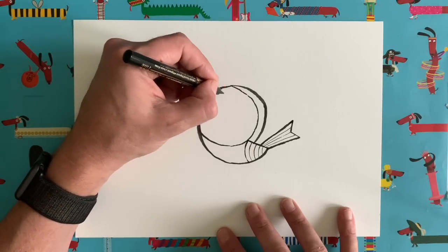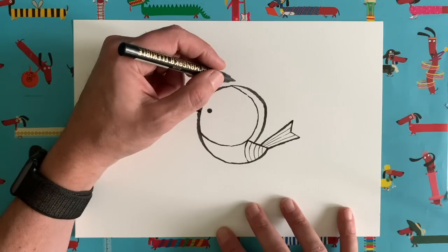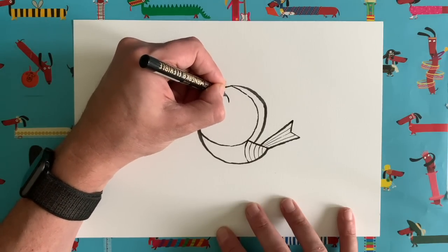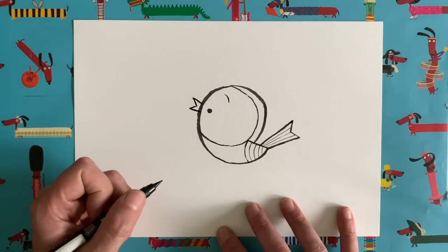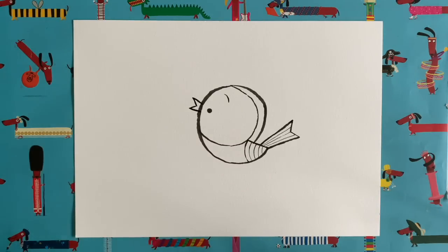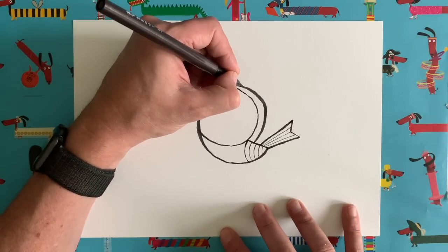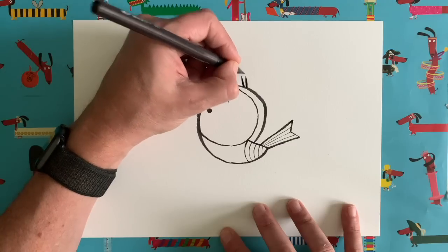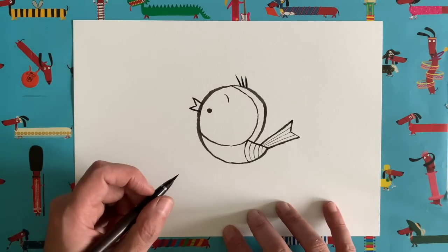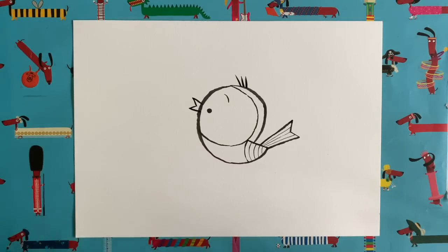Remember my little eyebrow trick — eyebrows can not only make somebody look happy or sad or angry, they can make them look a bit cuter too, especially if you add it a long way above the eye. So we're just going to add a little curved line like that. And look, super cute! Let's add a little tuft of feathery hair to our Robin to give it a little bit of personality. All we're going to do: one, two, three — three little lines just there at the top of the Robin's head, a little tuft of Robin-y feathery hair. Cute!